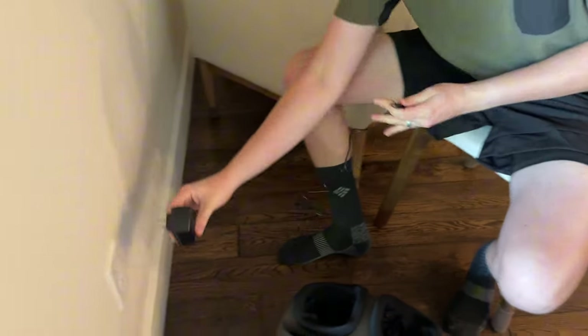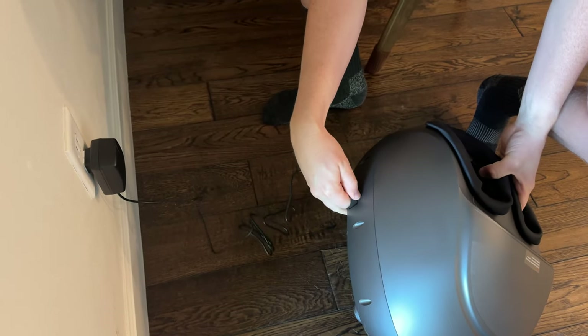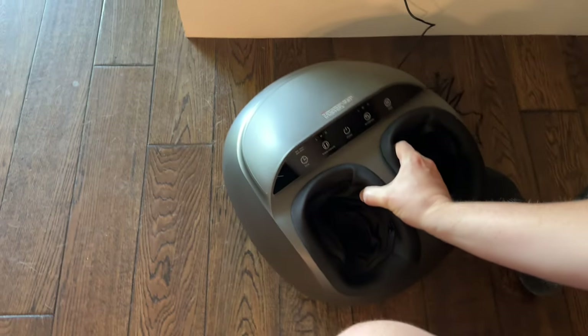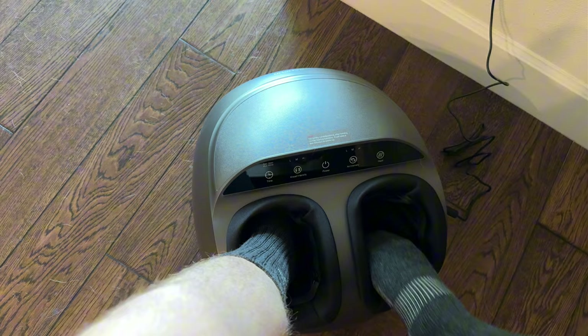Here's the charging block itself. In order to use it you have to keep it plugged in — you just plug it into the side. They recommend you start on low power, low air intensity, and wear socks with it. I'm going to stick my feet in — you just go in like that, and then the other foot.